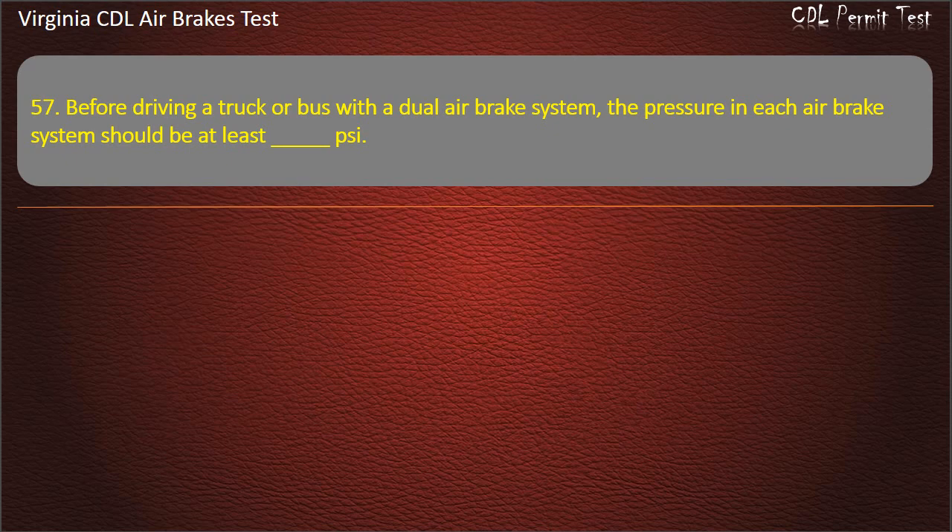Question 57. Before driving a truck or bus with a dual-air brake system, the pressure in each air brake system should be at least: 80; 100; 120. Answer: 100 PSI.